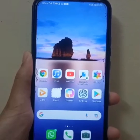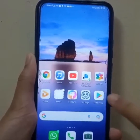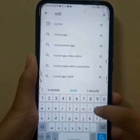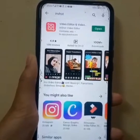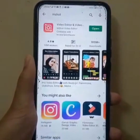This is a short tutorial on how to edit your pictures and video using the app InShot. Firstly, you have to go on the Play Store app and search InShot. Then click on the first icon that says Video Editor — InShot Video Editor. Since I've already downloaded this app, I'm simply going to open it.